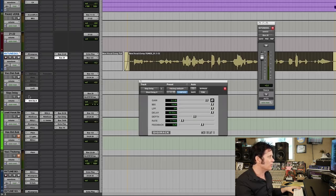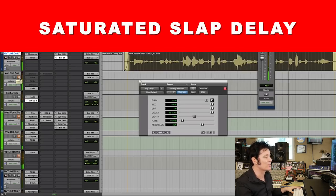It just adds some interesting effect to it. It definitely makes it feel a little bit more rock and roll, a little less pop, a little bit more indie — because this is an indie pop band. Also, we can put distortion with that, so we get a delayed, distorted sound — a saturated slap delay.